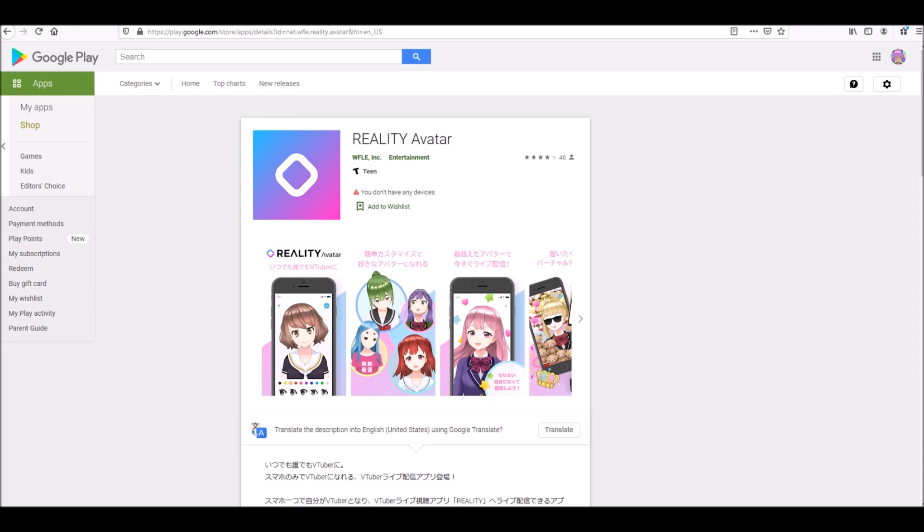This is how I use the Reality app to stream. Specifically, let's just talk about streaming. First of all, you're going to need the Reality app. The Reality app is available on Android and Apple. You may need to change your device region to Japan to download it. Once you have it downloaded, you can make your own character — that's all straightforward.